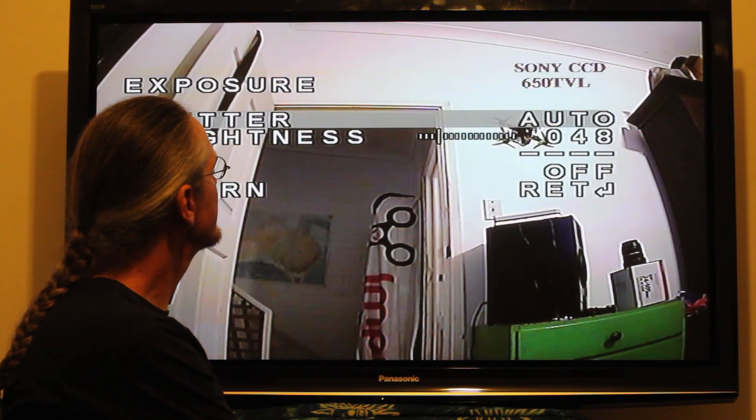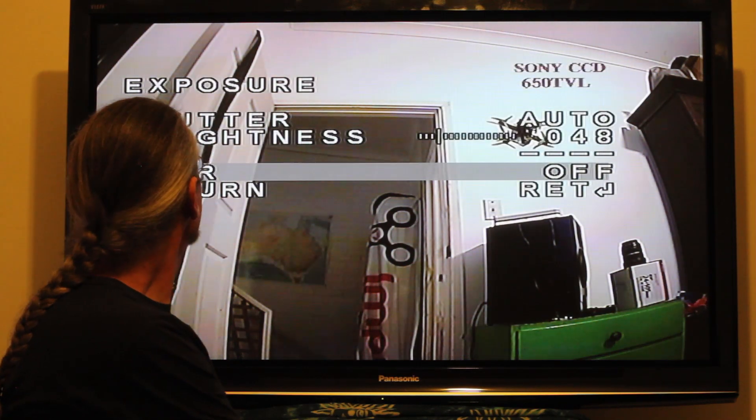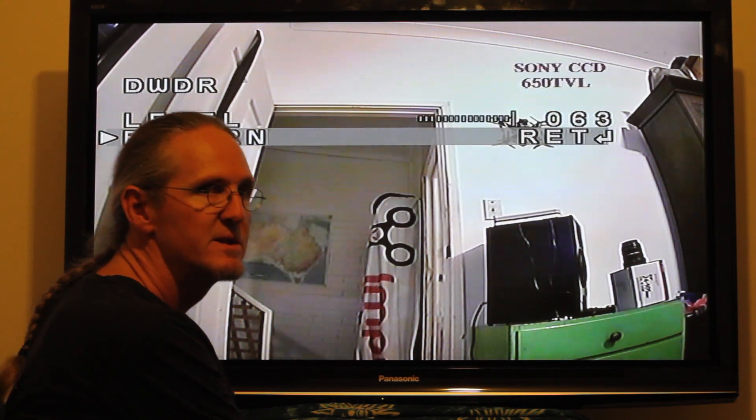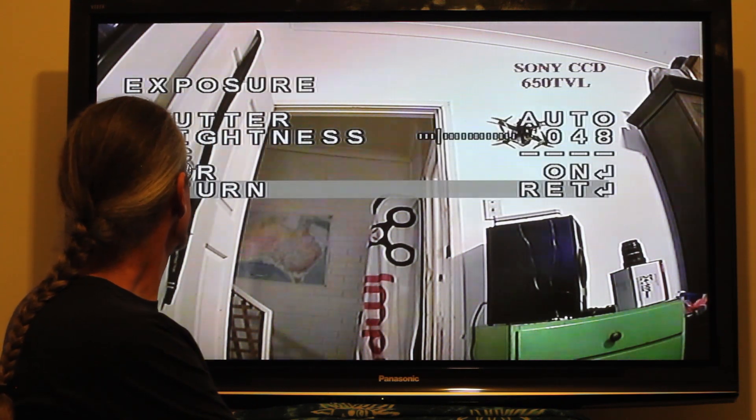First of all, go to Exposure. Turn on Digital Wide Dynamic Range — but only for flying during the day, it's not good for night time. Crank it up to 63.